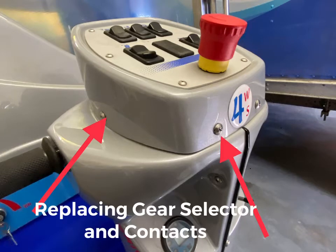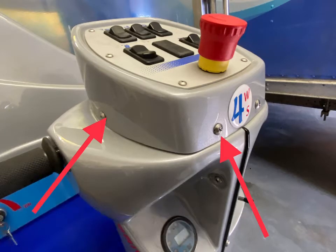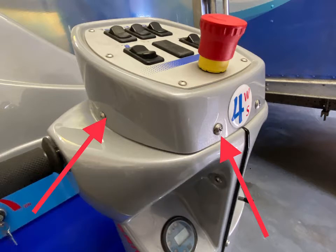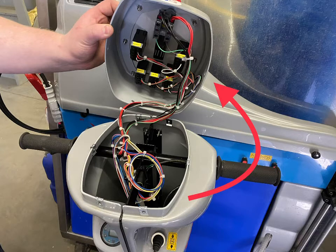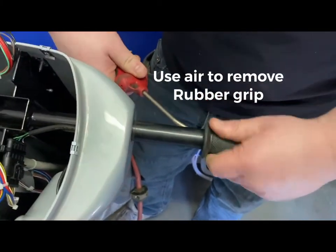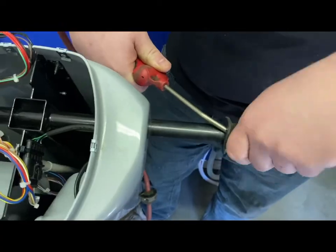This is how you remove and replace a gear selector on a Bitamec 626EZ. First of all, remove the screws from the top cap, open it up and let it hang on the wires. Then use an air gun to blow air inside the rubber grip to remove.